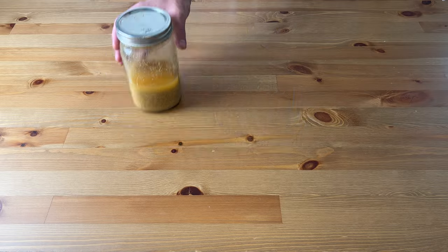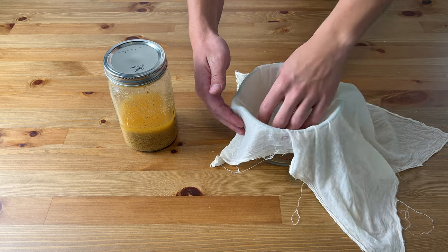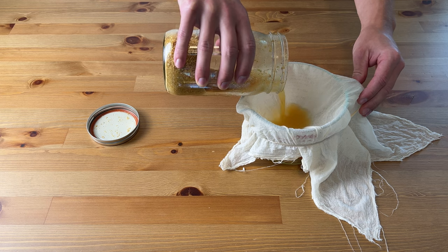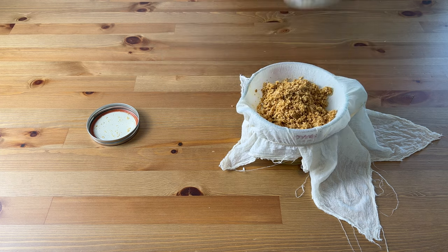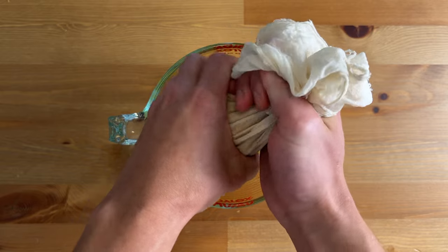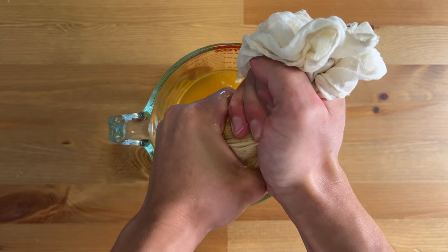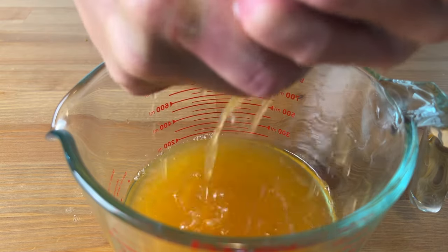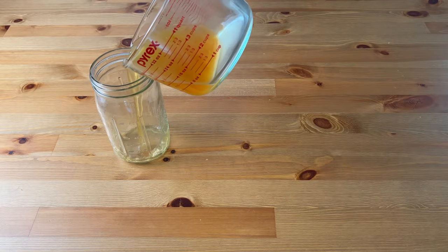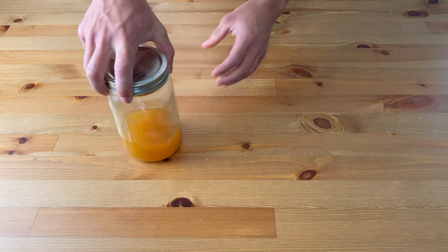Once the alcohol extraction is complete, I'll strain all the liquid out. Place a damp cheesecloth loosely over a jug or bowl like this, and secure it with a rubber band. Then pour the contents of the jar through the cheesecloth and squeeze out as much of the liquid as possible. Add this liquid back into your jar and cap it for later. Hang on to the leftover mushroom material, because we're going to need it for the next step.